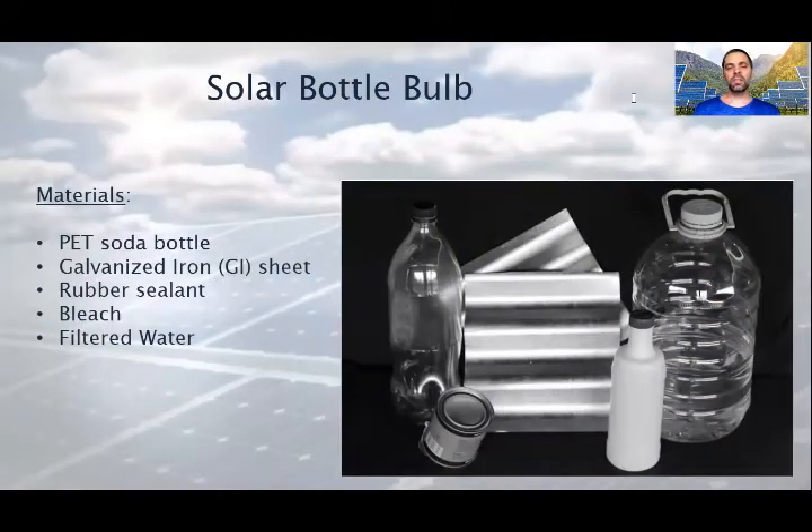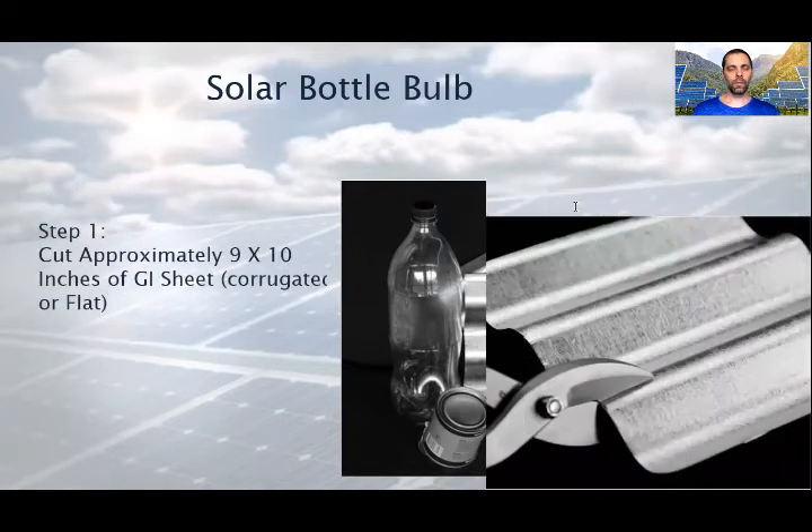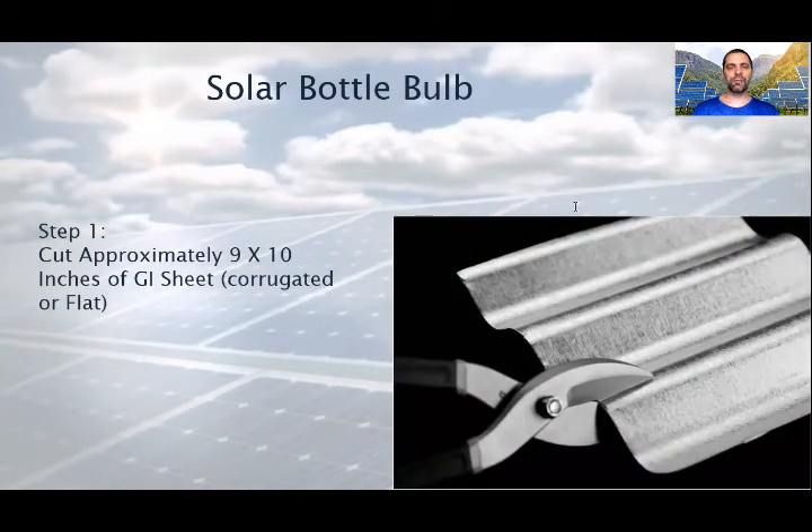You need just a few materials for completing this idea. You need a PET soda bottle, a galvanized iron sheet, some rubber sealant, and for the liquid, bleach and filtered water. Depending on the roof material, you will need a piece from it, because you don't want it to look different. On the picture, the roof material is a GI sheet.